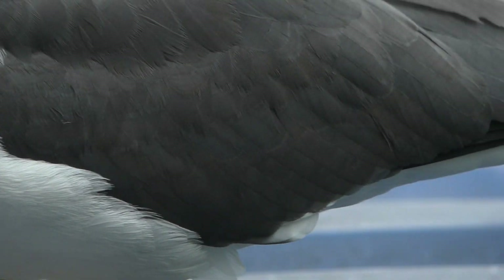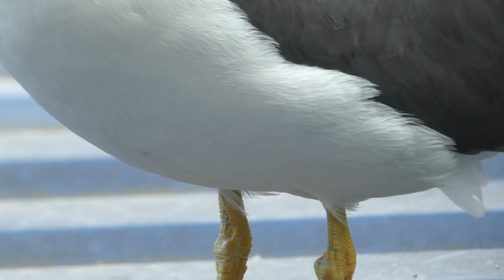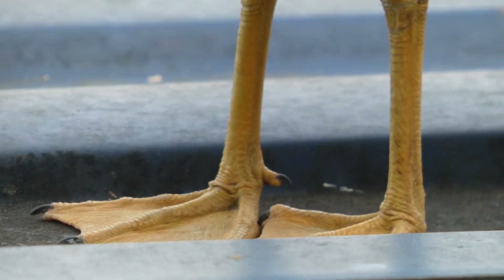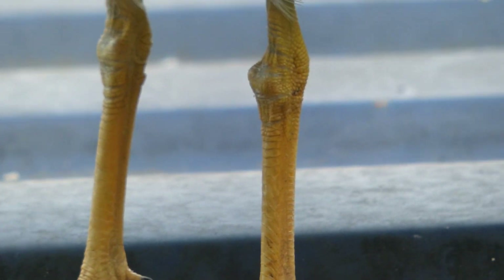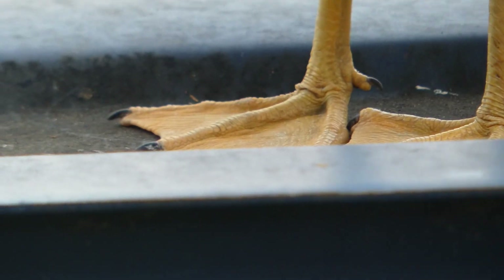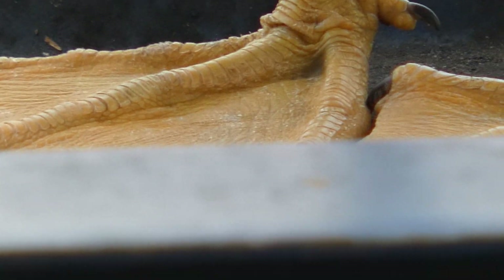His body's looking good. His feathers. Let's check his feet — they look pretty good. Let's have a look at those knobbly knees — they're smashing. Webbed feet, little claws. Look pretty good, don't they?